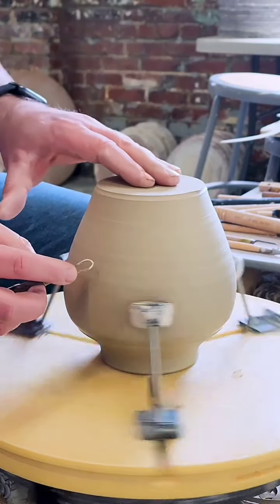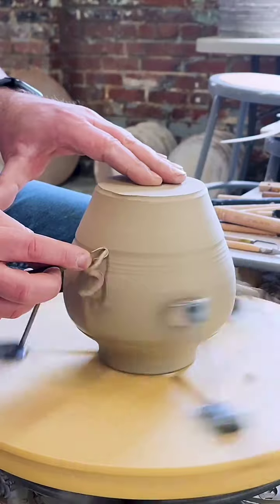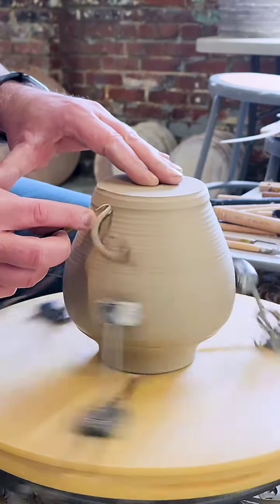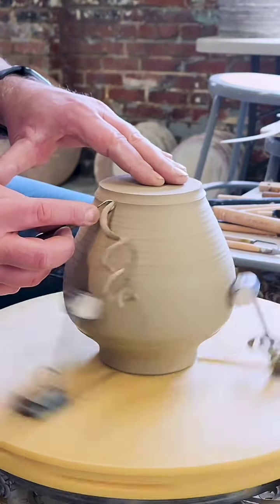But when I stepped into the studio to make a first batch of vases, my mind went completely blank. I could not think of the slightest vase form to make other than bud vases, which I've already made a lot of and recently. So I rolled out some balls of clay, not quite knowing what form they would create, and sat down at the potter's wheel.